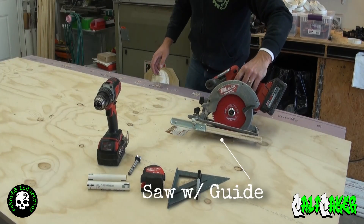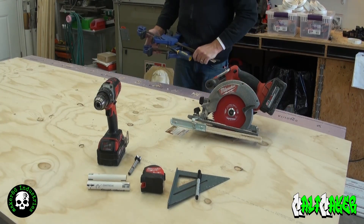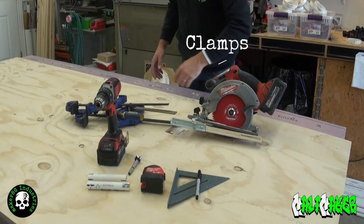Next you're going to need a saw with a guide, and lastly you're going to need various clamps to clamp down the projects to the table.